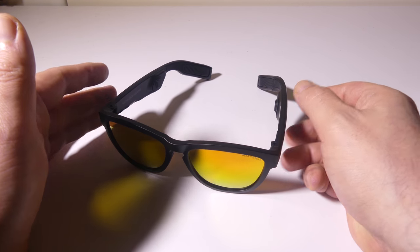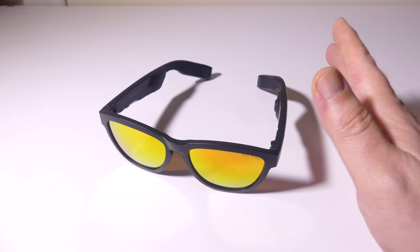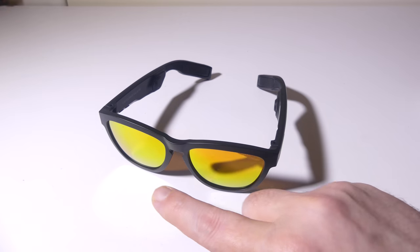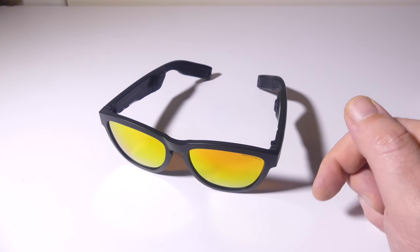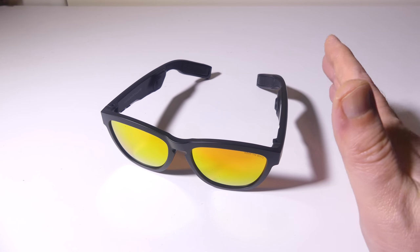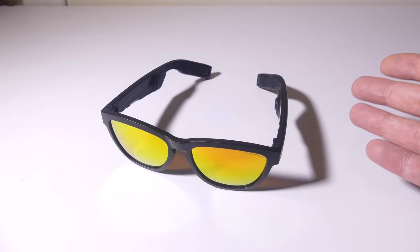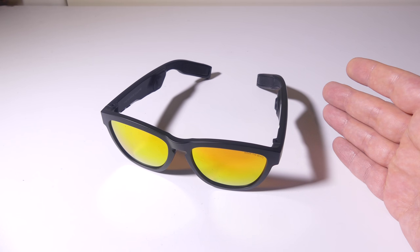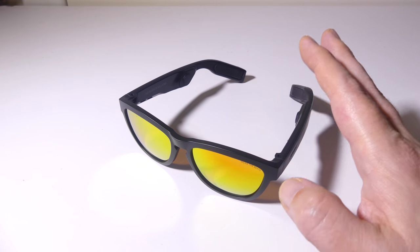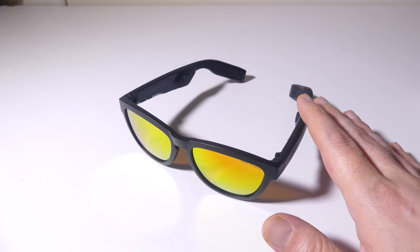The bone conduction sound — you guys kind of heard what the sound leak was like about three or four feet away, and that's to be expected since these aren't over-ear headphones that totally lock in sound. You do get a different kind of sound — it's not going to be a booming, rich sound. But this way you can enjoy a phone call or music and also have your ears unblocked to hear things going on around you. The sound itself is good, just not an over-the-ear type of experience. There are pros and cons to bone conduction.